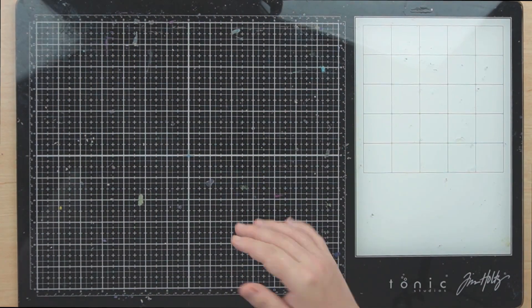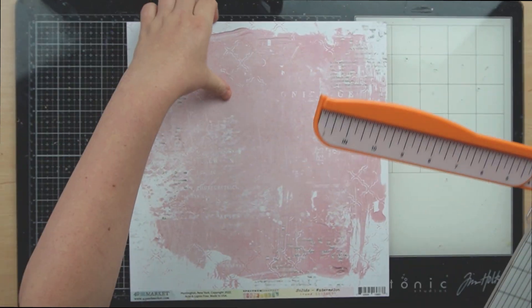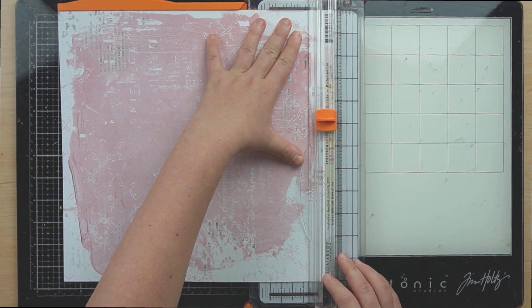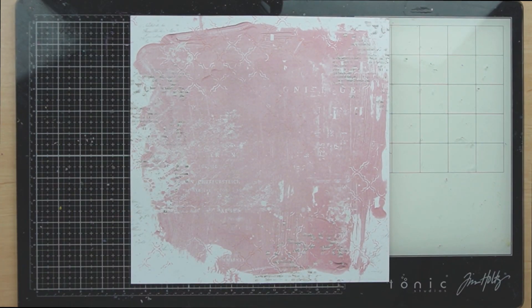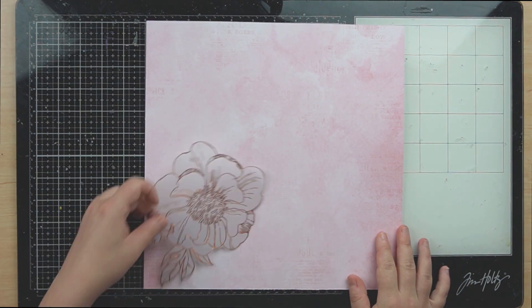Hello everyone and welcome back to another Crazy Craft Obsession YouTube video. This one is going to walk you through one of the layouts that we made using the February Crazy Kit. It uses all three kits: the main kit, the embellishment kit, and the mixed media kit. If you want to purchase the kits, the link will be in the description box down below.